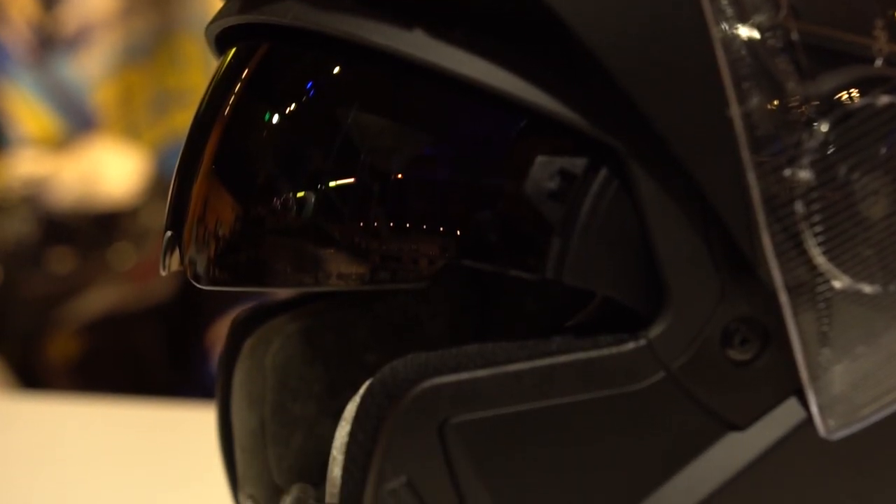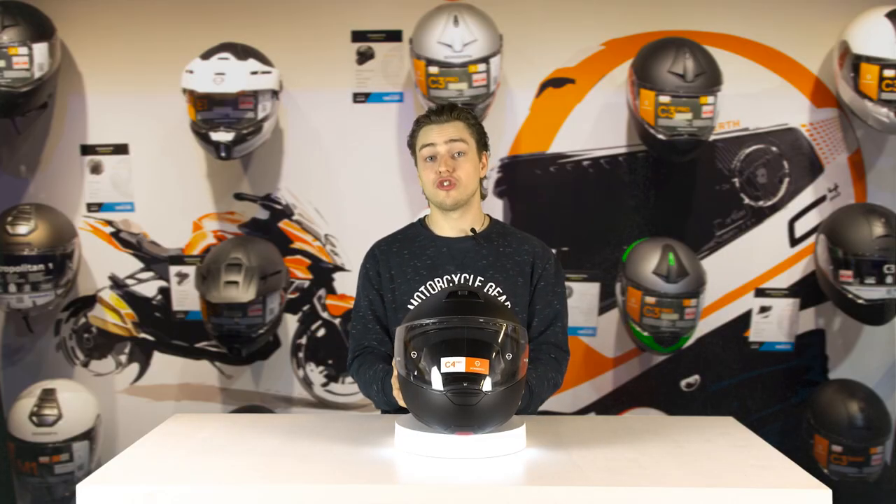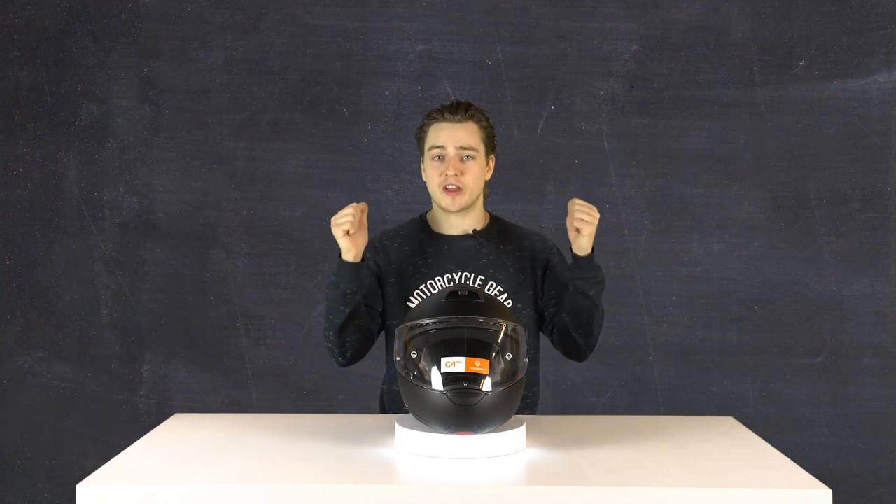Now, these were pretty much the four most important changes and specifications of the Shoebuff C4 Pro. Of course, there are different things that are pretty special about this helmet, but you can check them behind me.